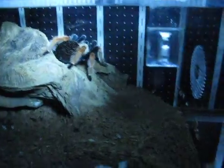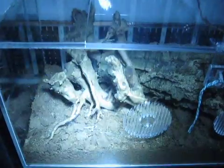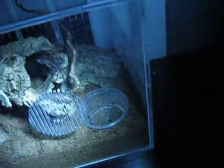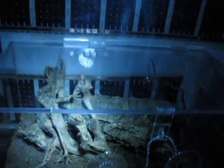Here's my Brachypelma hamorii. I think she's going to go into pre-molt soon — she's due for a molt, it's been over a year now. And the one that's not doing well is my Green Bottle Blue. She's got a little bit of webbing through the gap but I don't think you can see her — she's just in that corner. She didn't like the move; I think I scared her. But I'm leaving her alone.